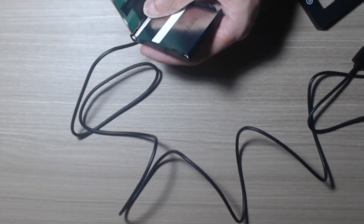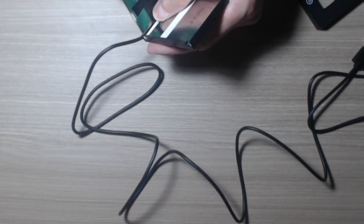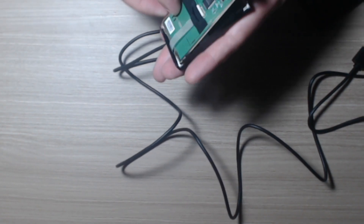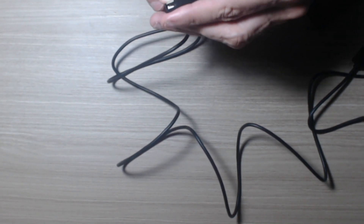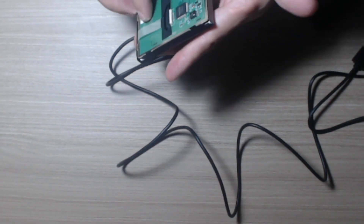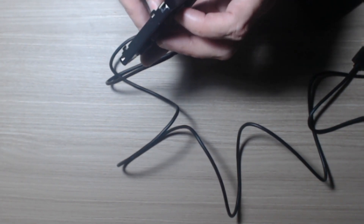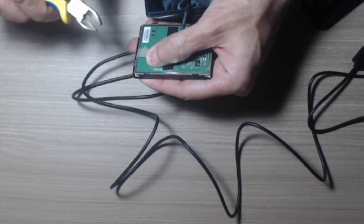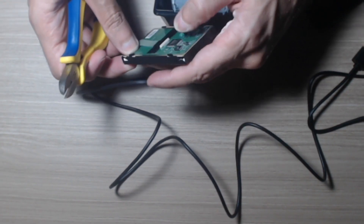I forced it too much — this one cannot be divided too much from the cover, it doesn't fit. Yeah, now they are in place and we can close the fingers now.